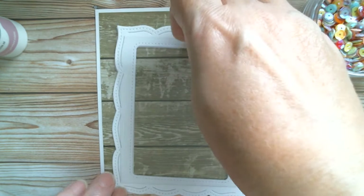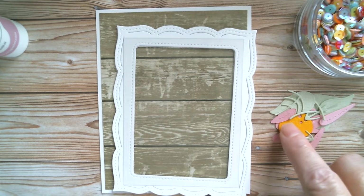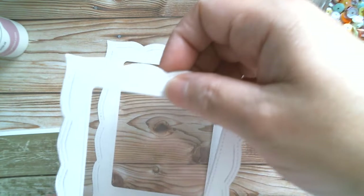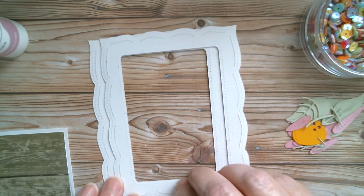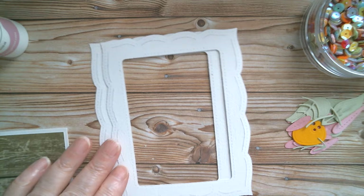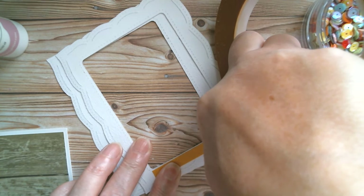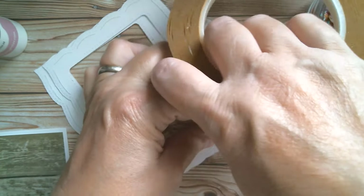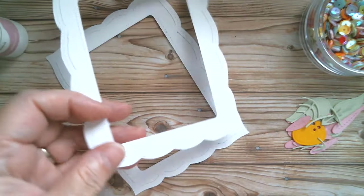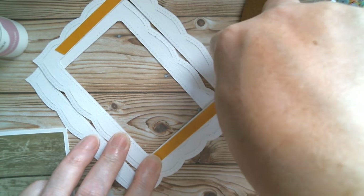I've got a piece of acetate that is going to fit in there - it's going to sandwich between the two frames. I've got all my coneflower bits and I'm using a pale green, a pastel pink, and a bright yellow. I've already done my base so let's put these bits together because this is going to be quite simple. I'm going to put some tape first of all around the edges of my frame, nice and close up to the edge, because this is what's going to hold the acetate in place.